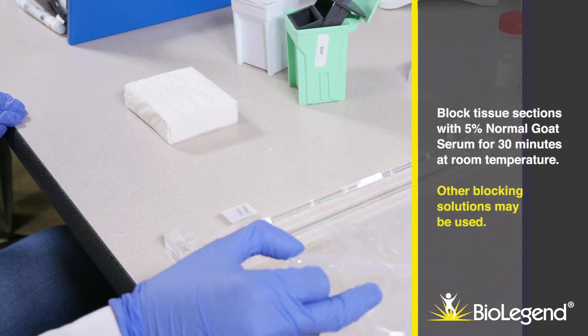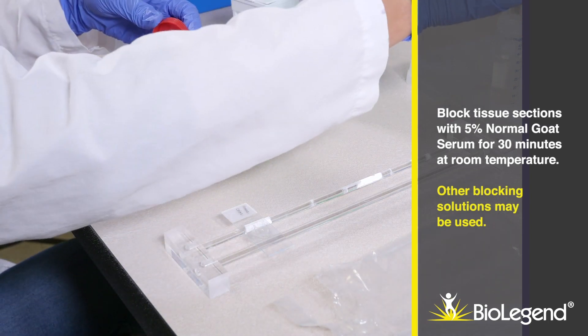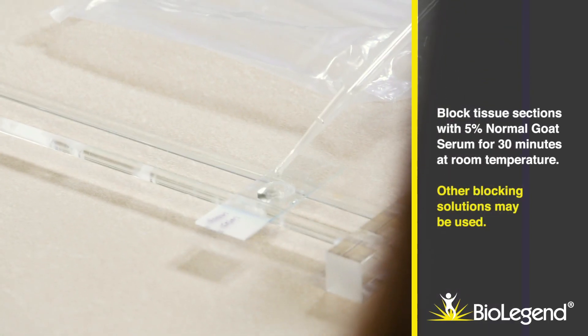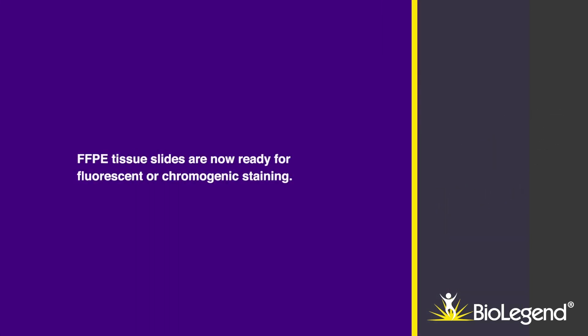Block tissue sections with 5% normal goat serum for 30 minutes at room temperature. Other blocking solutions may be used. Formalin-fixed, paraffin-embedded tissue sections are now ready for fluorescent or chromogenic staining.